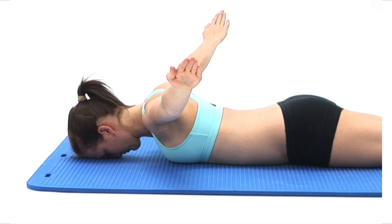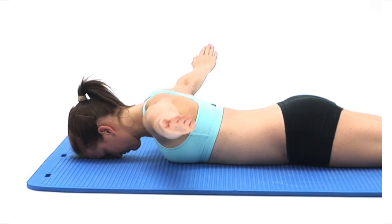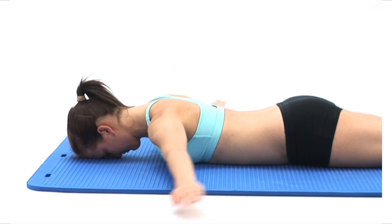Try to keep your head and chest in contact with the ground and try to prevent your mid to lower back arching during the exercise. To finish, slowly relax your arms back to the floor to return to your starting position.